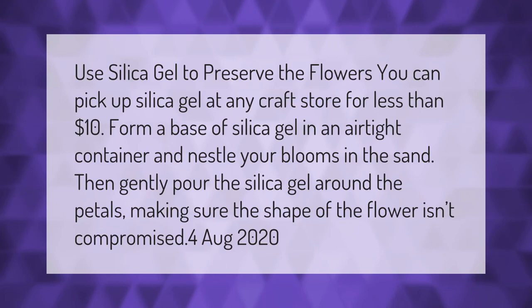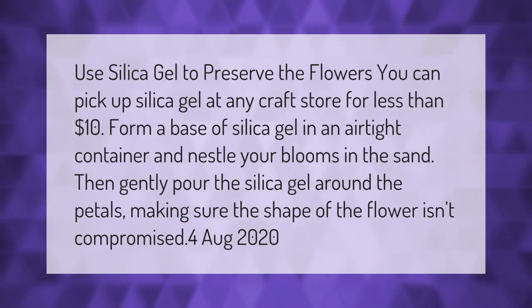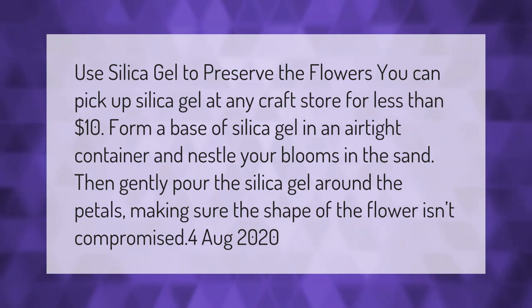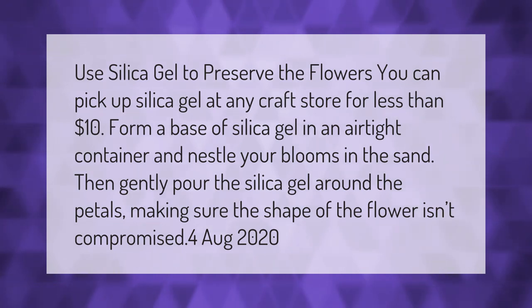Use silica gel to preserve the flowers. You can pick up silica gel at any craft store for less than ten dollars. Form a base of silica gel in an airtight container and nestle your blooms in the sand. Then gently pour the silica gel around the petals, making sure the shape of the flower isn't compromised.